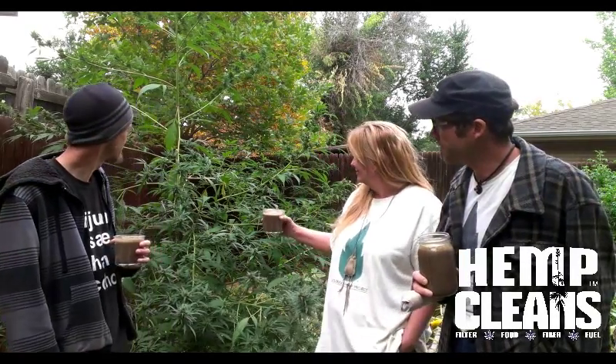We're back in front of my hemp plant, and some of you might look at it and say, oh, it's marijuana. It's actually a hemp plant — tested below 0.3% THC.